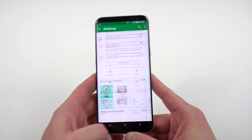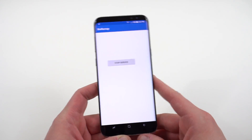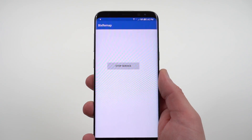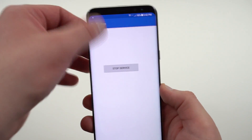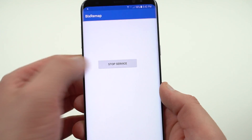There it is — Bix Remap. Already got 500 downloads. I'll link it below if you want to grab it. I already have it running here on my Galaxy S8 Plus. It's very simple. It only has one function which is to remap the Bixby button to Google Now. So you can't choose any custom app or any other services — only Google Now. You get a little notification at the very top in your notification shade that shows you that Bix Remap is in fact running.